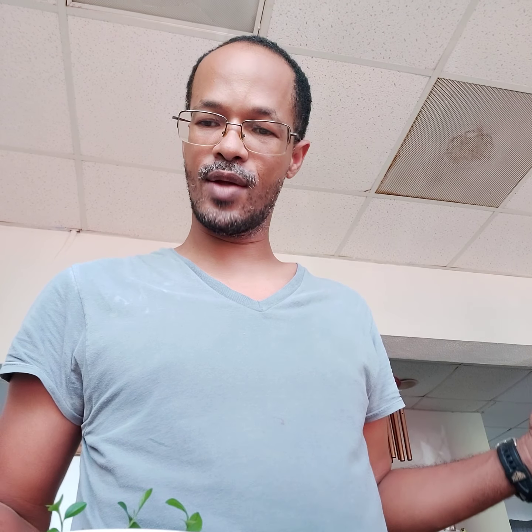Hi everyone, Dr. Ancelino Davis here again with a little more science and perspective.